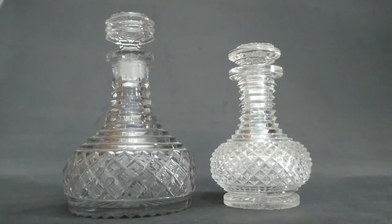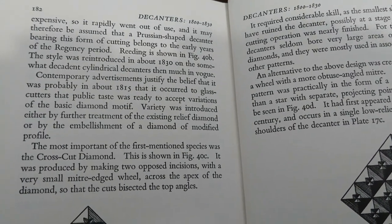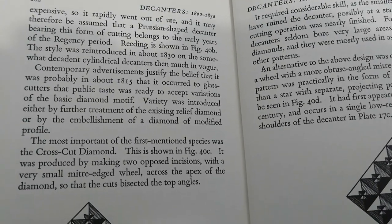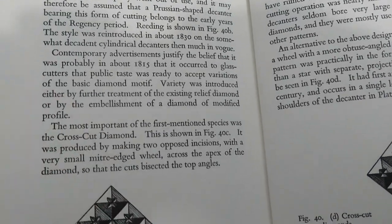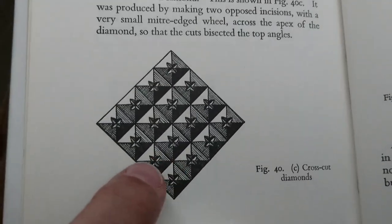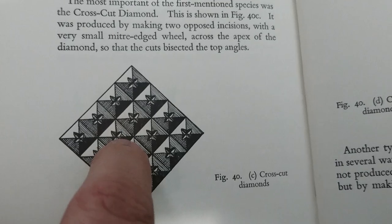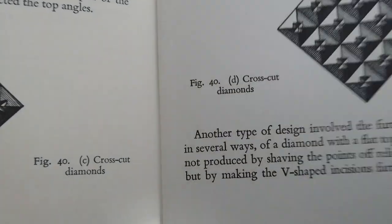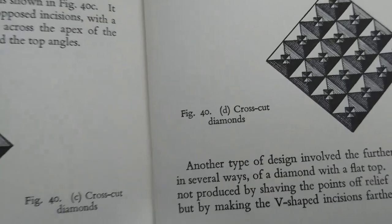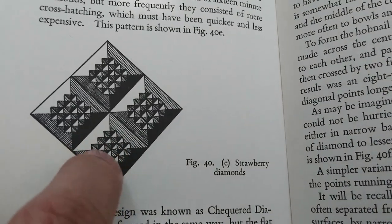I'm going to show you my crappy 60-year-old reference and explain why it's a good reference. This book is called How to Identify English Drinking Glasses and Decanters, 1680 to 1830. It's really bad for illustrations, but what it does is explain the basics to you. So: cross-cut diamonds - that's what those are called. He's just telling you there are different ways of doing it. And then here we go with the strawberry diamonds - now you know the names for those features.